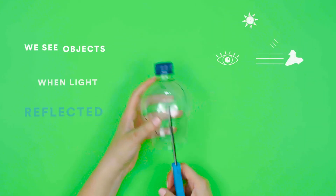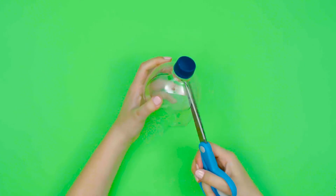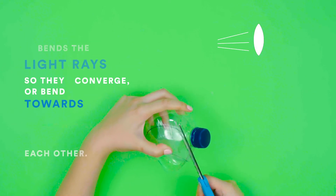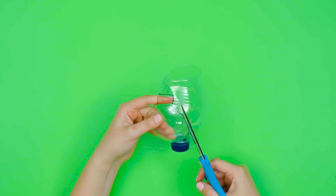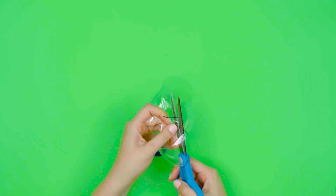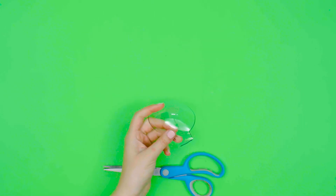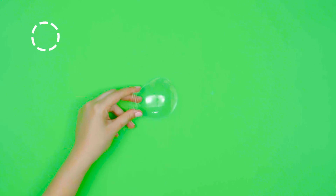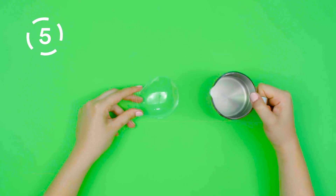Step 5. We see objects when light reflected off them travels to our eyes. A convex lens bends the light rays so they converge or bend towards each other. Holding the handle, half fill the bottle cut out with water to make a convex lens.